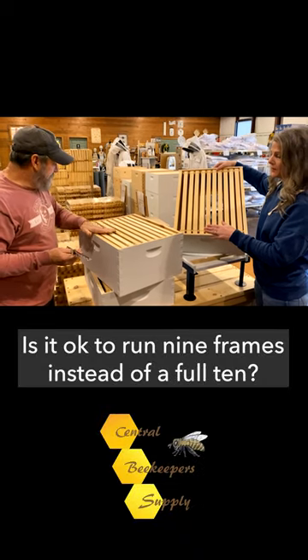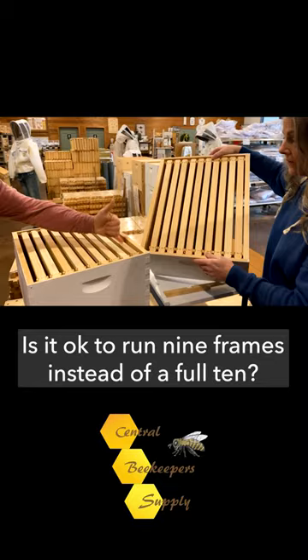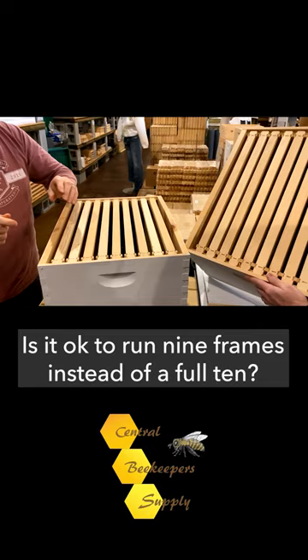In this separation of the nine frames, you gain about an eighth of an inch per side of each frame that the bees will build a deeper comb, which will aid in the halo of honey above the brood.